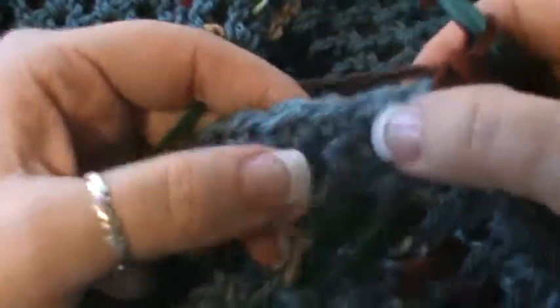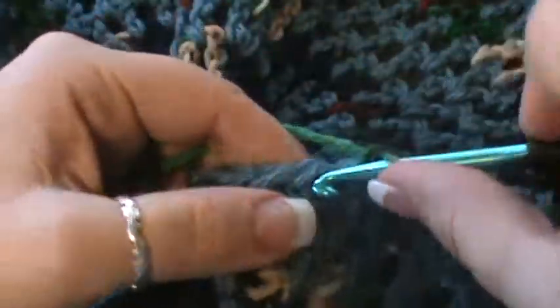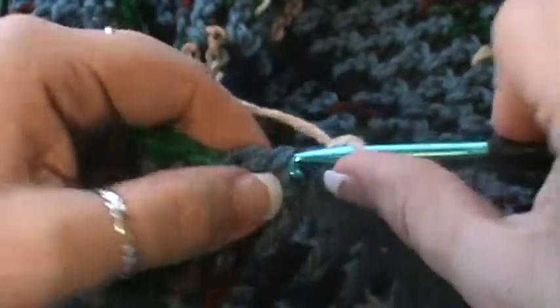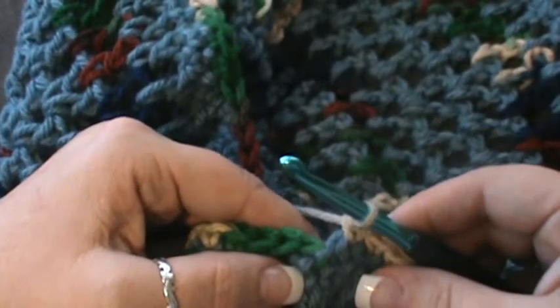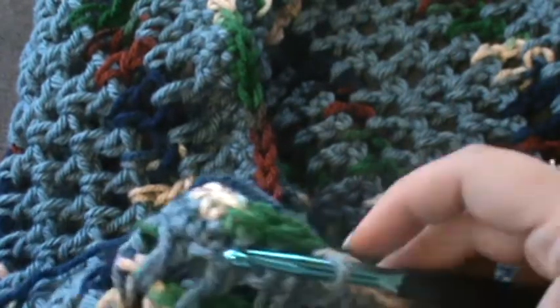I am down to my last eleven stitches. Skip this next one — you should only have ten left, so instead of doing eleven single crochet you will do ten: one, two, three, four, five, six, seven, eight, nine, and ten. That'll leave you with one hundred and twenty-one stitches. Join with a slip stitch into this first chain. Now row fourteen.